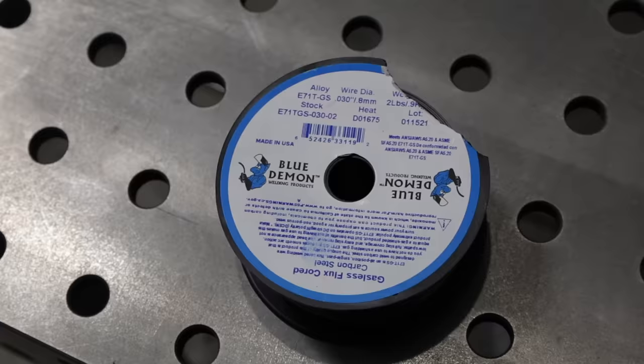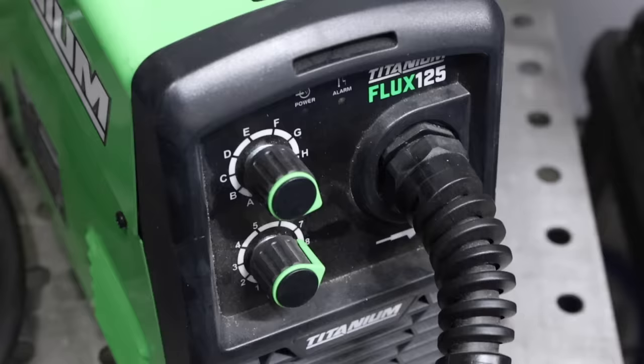Today we're focused on self-shielded flux core wire, which I think is most helpful for hobbyists and maintenance workers. I'm going to be using this Blue Demon wire — it works better than some wires I've used in the past, but you can experiment with different brands. One thing to check in the literature or on their website is whether the wire can run multiple passes or not. A lot of them can only run a single pass, so make sure it works for what you're doing.